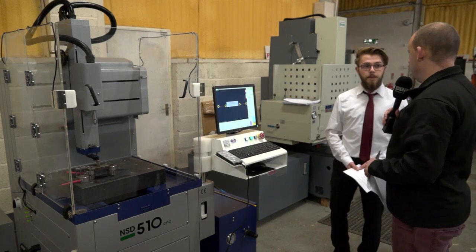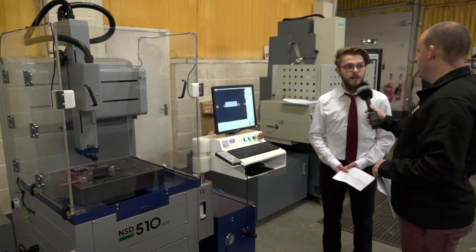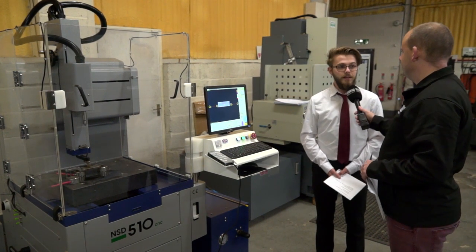Because you guys are specialists here at EuroSpark when it comes to EDM, you've spent a lot of time making sure you've got the right machine to sell, haven't you? Yeah, of course, as with everything. Good stuff — thanks Ryan. Thank you.